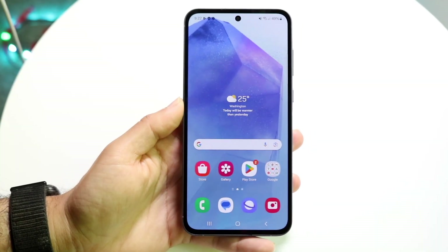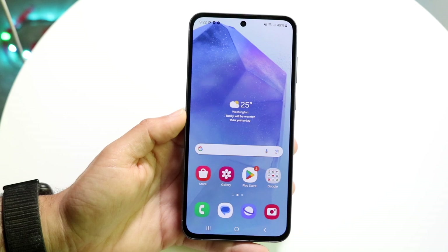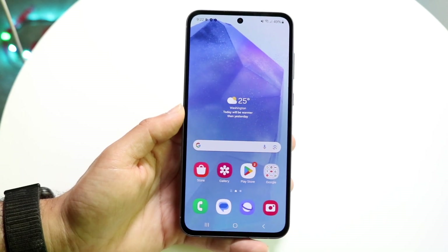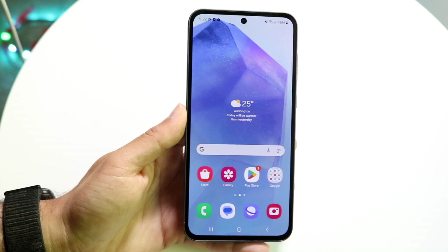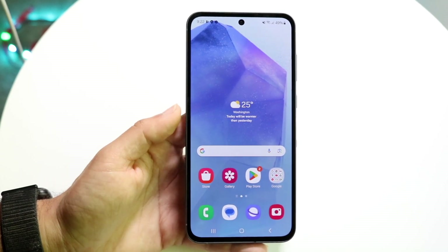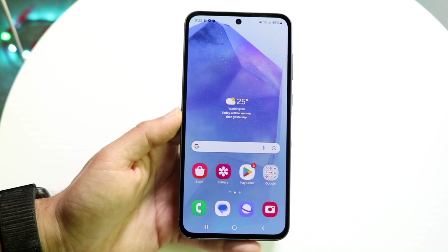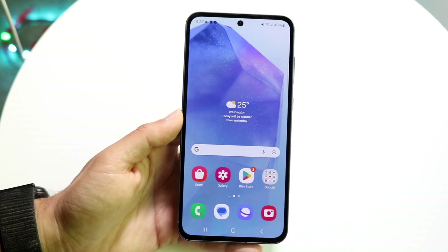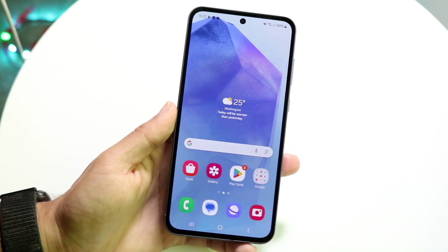Hello everyone. The Samsung Galaxy A55 has been out for a little bit of time now and I want to make a full tutorial, a complete beginner's guide on exactly how to use this particular phone. It's a very good phone with a lot of cool features built in. If you want to buy any cases or screen protectors for this phone, links will be down in the description to help support the channel.